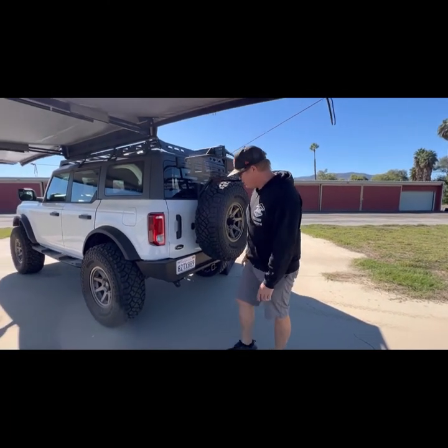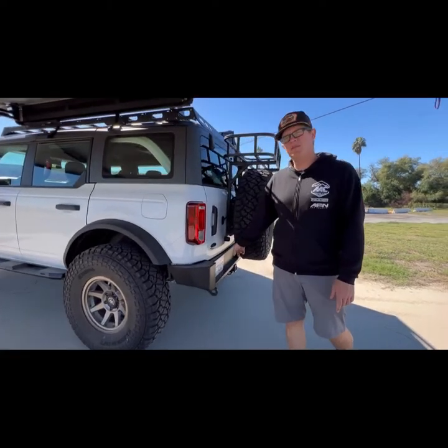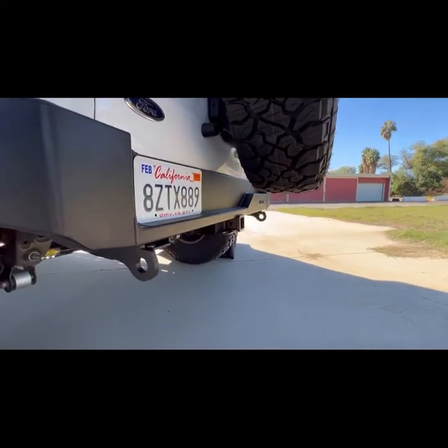So we've got the AFN 4x4 rear bumper, and we added a Kurt tow hitch because we do tow an X-Venture XV3 trailer.